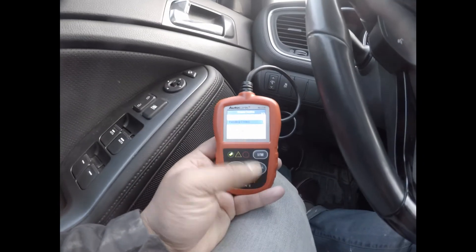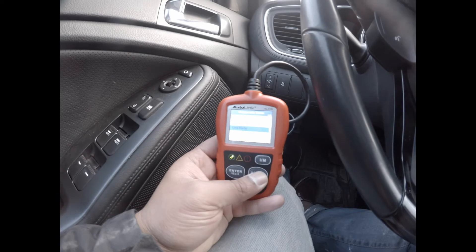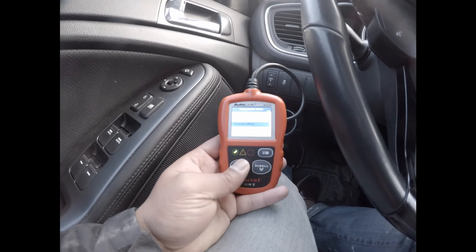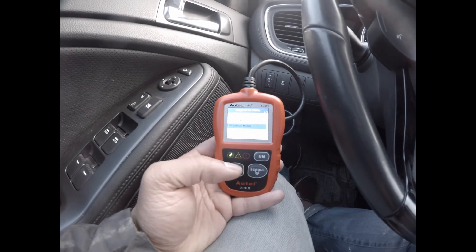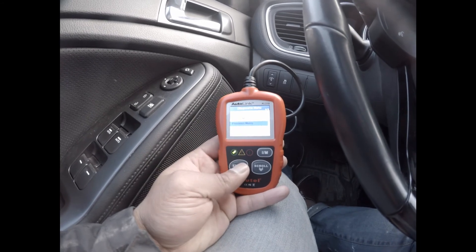So that's the annoying part — you have to scroll down to go to the previous menu. Usually on an AL 419, 519, or 619 you just have a back button. You press the button and it goes back.